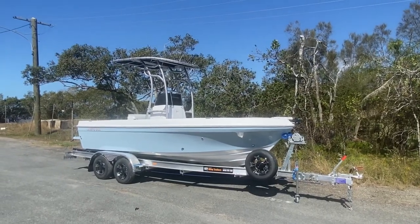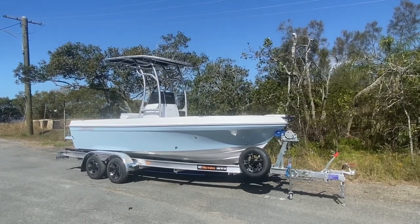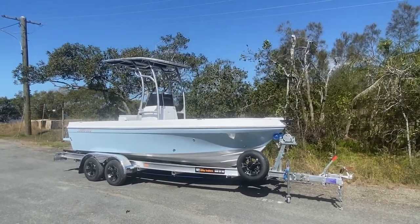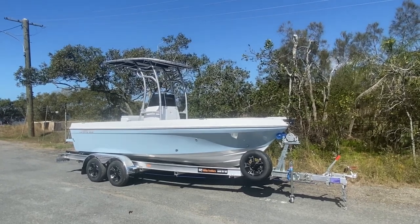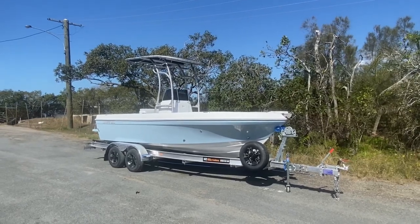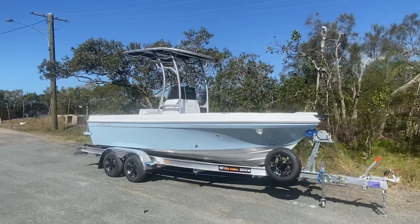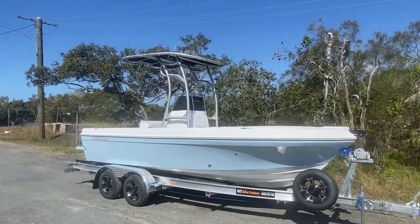G'day everyone, Adam here from Benito. Just going to give you a quick rundown on the latest 560 to leave the factory. You'll notice first up the blue — this is absolutely beautiful. Jake's chosen this color himself, and boy is it a stunner. It just pops. Absolutely beautiful. We've got white bottom, hot blue sides, and white jacket — very classy, very nice look.